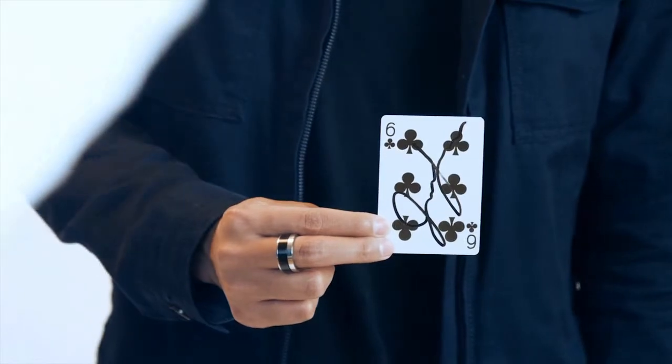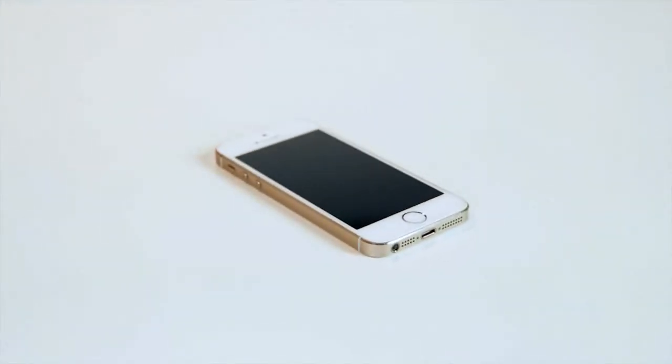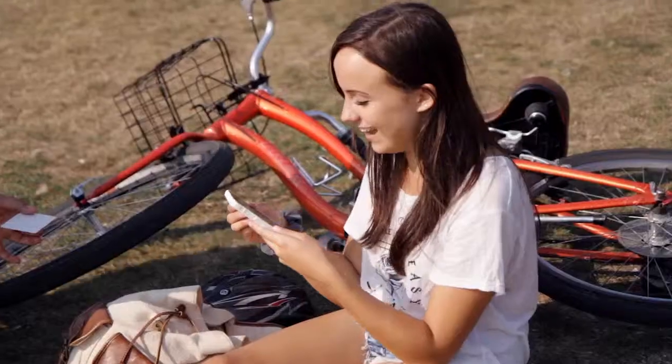A blank signed card turns into any card — an unexplainable phenomenon using your spectator's borrowed phone. No special apps or any crazy technology involved. Just pure magic.